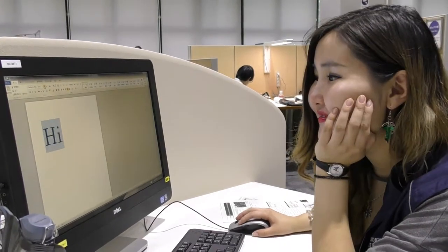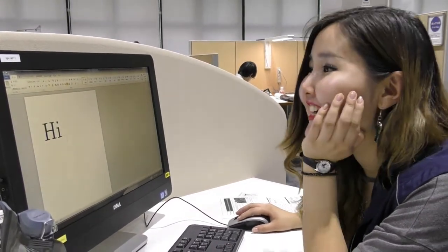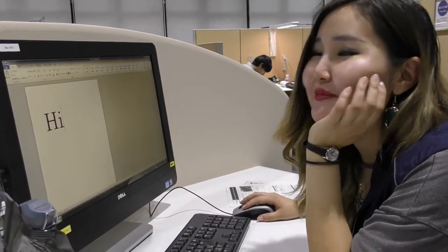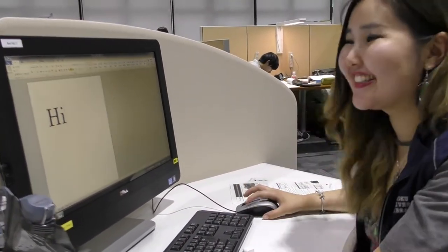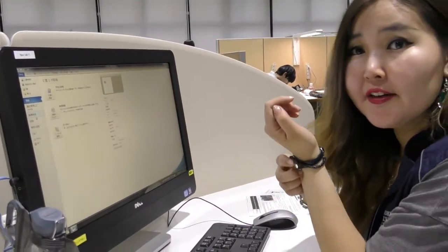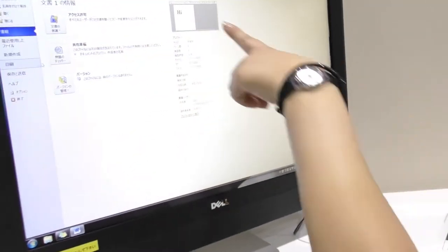Be patient because library computers are kind of old, so it is going to take time — around 20 minutes has passed. We are trying to make a demonstration here, so I am going to show the screen.